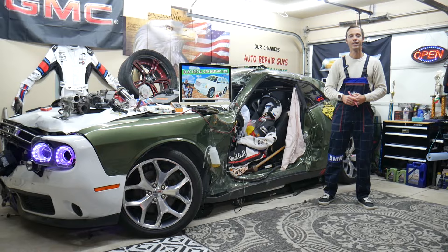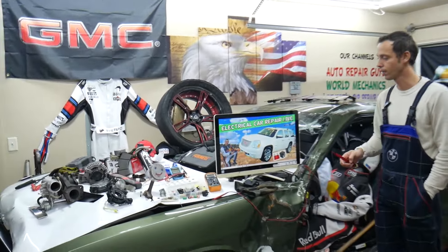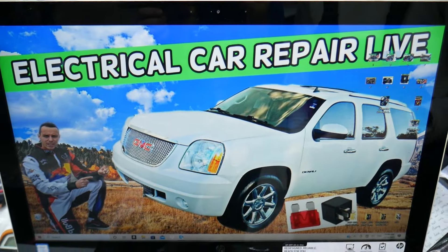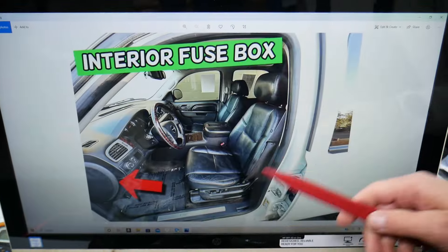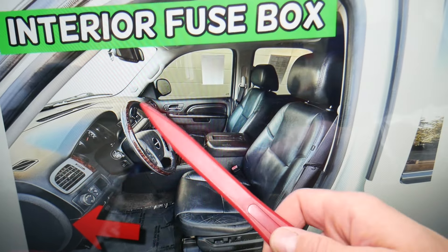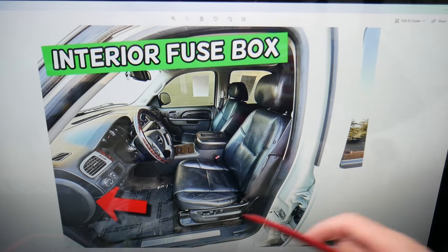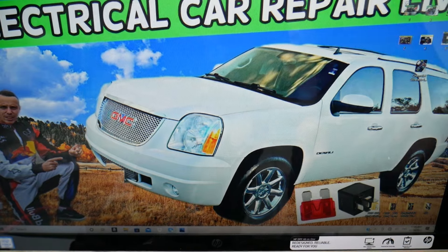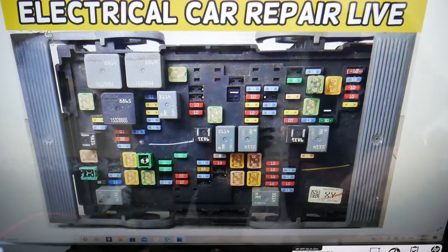So let's start. If the heater blows hot on the driver's side but cold on the passenger's side, what can easily cause that on this generation GMC Yukon? If you open the door you can see — that's the driver vent, it blows nice hot air, but cold on the passenger's side. First, we need to check some fuses. We have a fuse box under that cover right here — that's the interior fuse box. The other main fuse box is under the hood, under that cover there — that's the main engine fuse box.